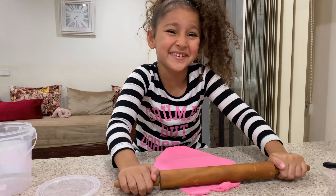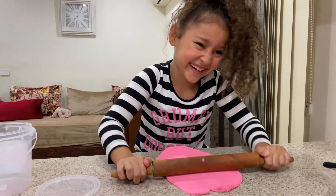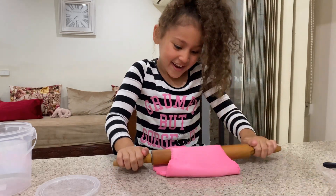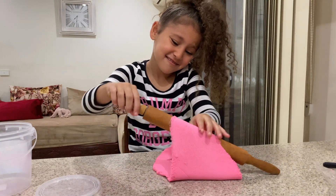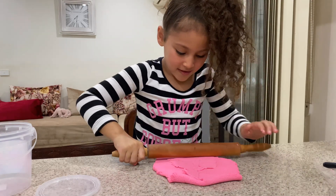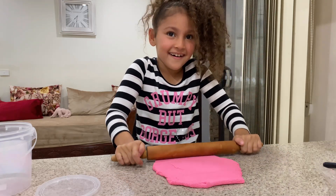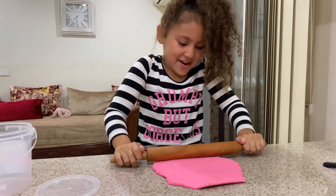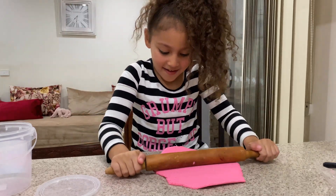This is like a workout, this is so hard! Okay, that's good, that's very good.